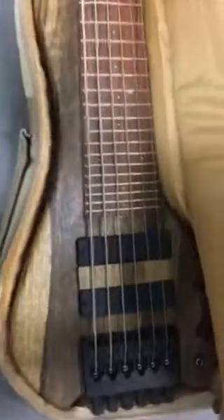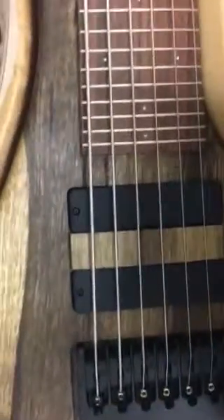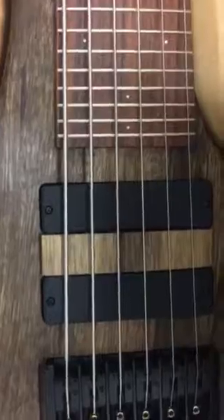Whoa! Wow. Six string, black one-by top, with the two Bardo pickups, and then a ramp in the turn. Let's take this thing out. That thing's incredible.